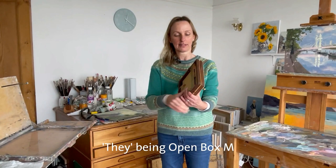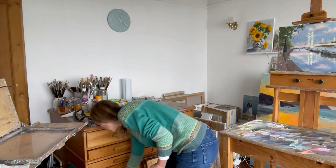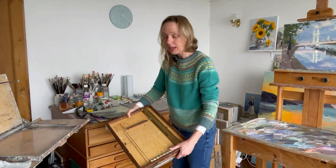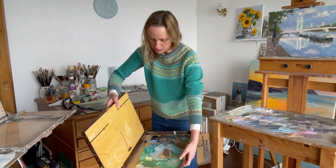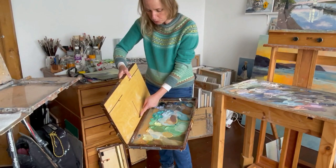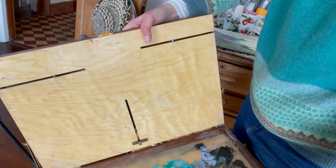I wanted to show you the different sizes. How cute is this one - 8 by 10. I bought it for traveling and haven't used it yet. And then this one is a 12 by 16, which I find quite useful for large works and canvases. It has a bigger holder that you can change for a board or canvas, it goes up and down, so there's a little more to it. It has a little lock to hold it in place.